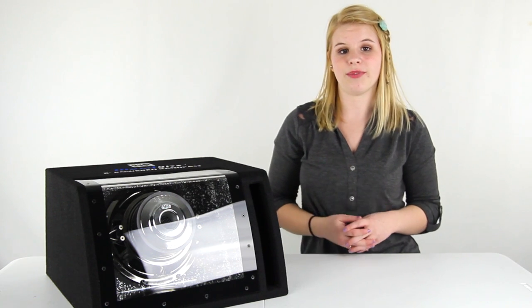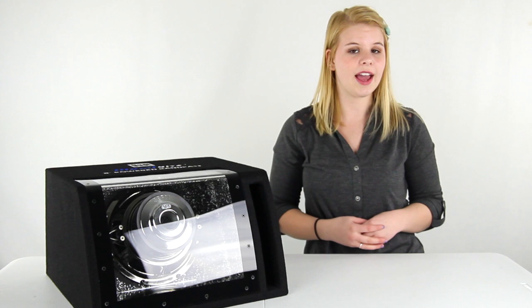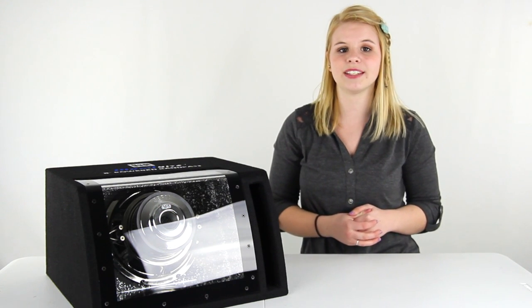Plus you also get a one year manufacturer warranty with the subwoofer, and as always we offer unbeatable prices and fast free shipping.